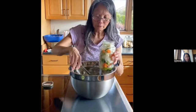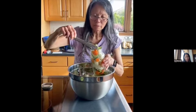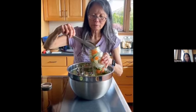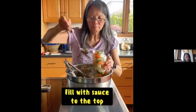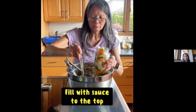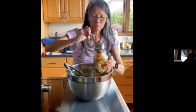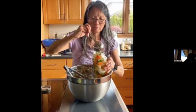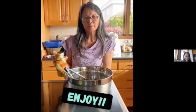My mom has been making this recipe for a few years and everybody seems to like it. She mentioned she may have gotten this recipe from an FCE cookbook. We'll fill it up with the sauce. Hope you enjoyed this recipe — we'll enjoy the mixed pickled vegetables. Thank you.